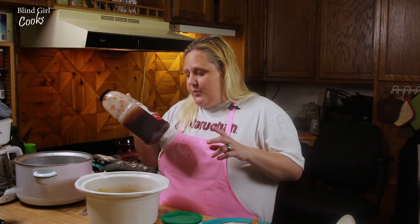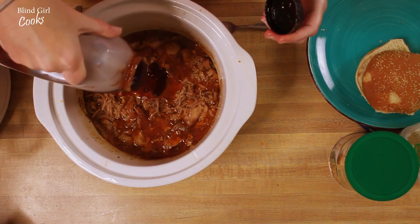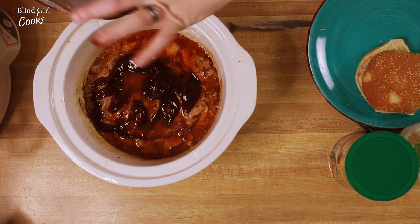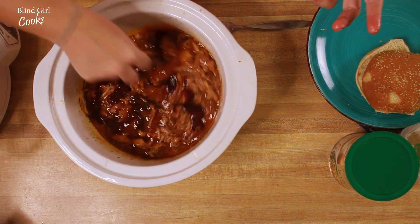So we buy it by the half gallon at GFS, and this is actually really good. So we're gonna put some of that in there — however much you want to add, whatever your personal preference is. I got some on my finger — give that a stir.